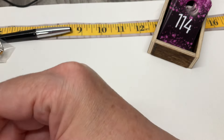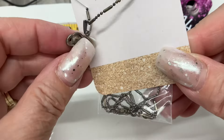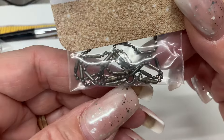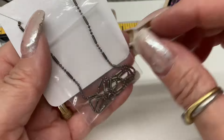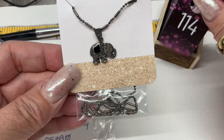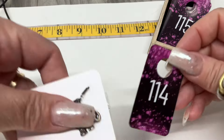We have a dot and dash chain with an elephant — it has a loose jump ring that might need repair. Nine and a half inch drop. Let's go $18. The enamel on it is fine — nothing to worry about.